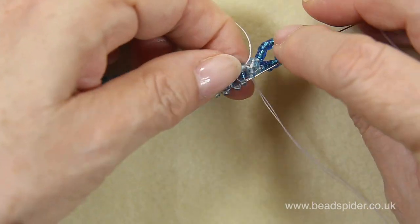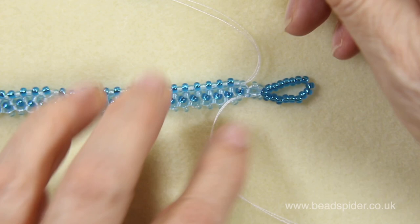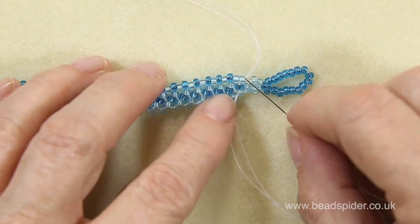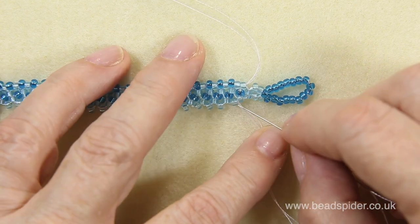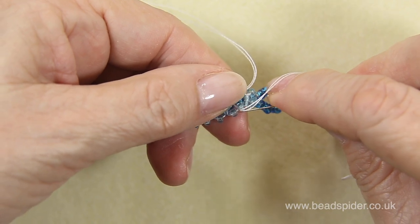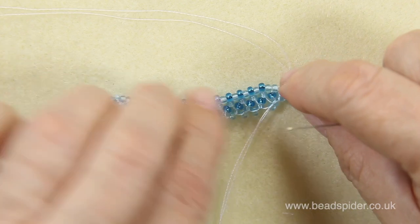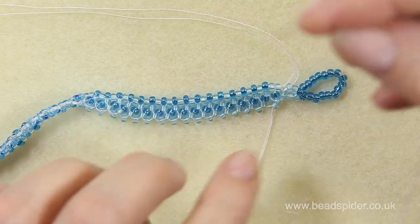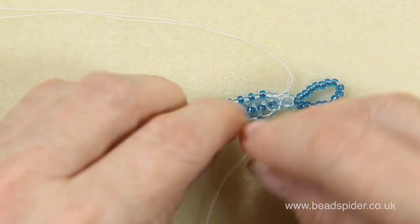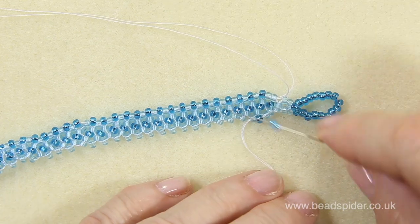Now I'm in position to go down the side and add beads on the other side of my bracelet. I'll just go through the first bead here, then through this one as well before I add in the bead. That's looking good — now I can start adding the blue beads down the side, all the way down, and then tie off your thread.